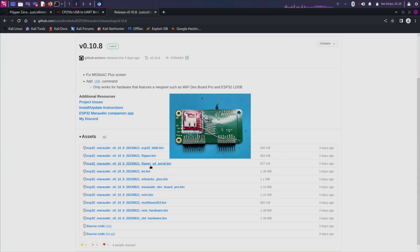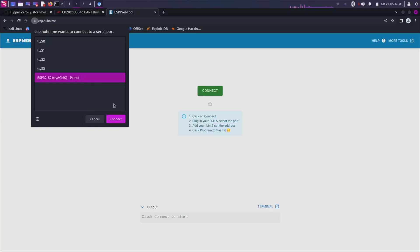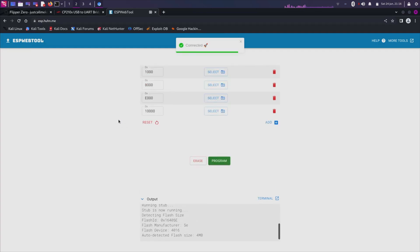After the unboxing I had to flash the board to actually be able to use it. I did this manually by following a YouTube video, as I found this to be the quickest way to get started.